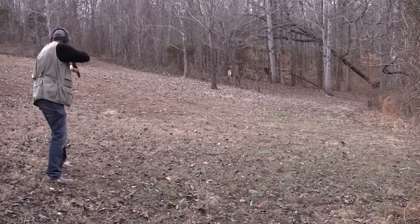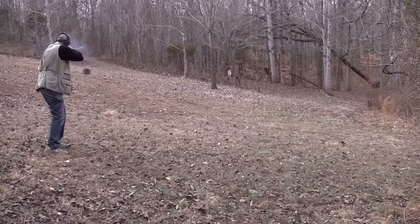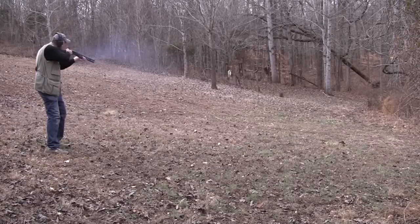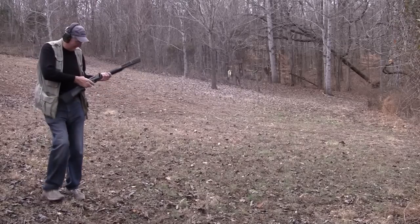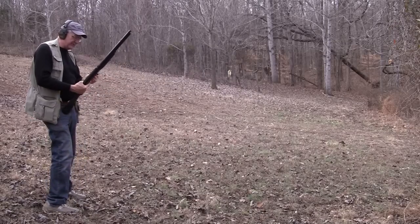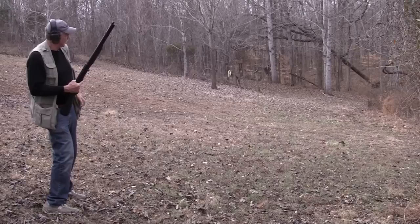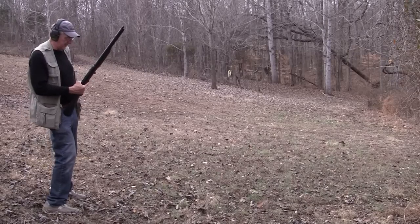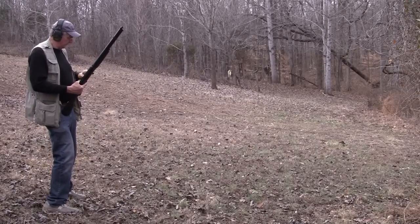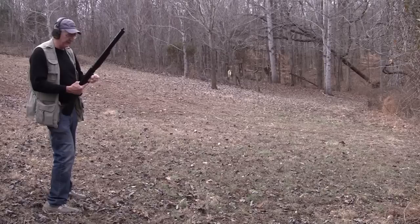Okay, pull! Alright, got him too. I'd like to knock one off track or knock him over. I guess it would take double-ought buck to do that. We're shooting seven and a half field loads here.